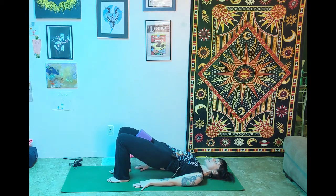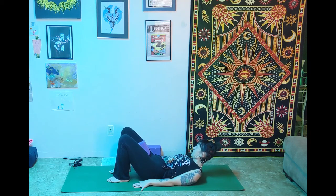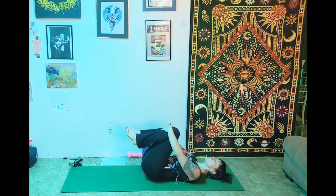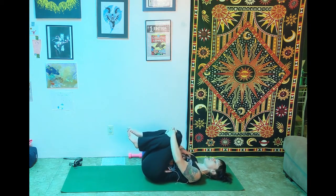Take one more inhale up to squeeze, and then slow as you can, roll it back down. Take the block out and bring it to the side. Squeeze the knees into the chest — you can make little circles or rock side to side, just loosening up the low back a little bit.